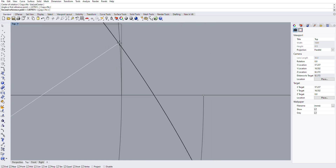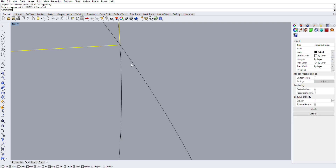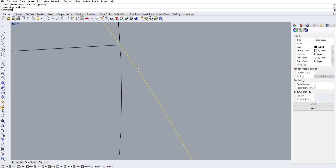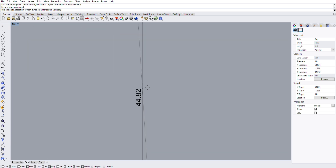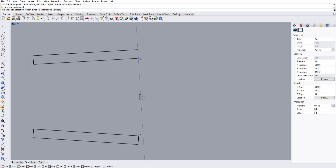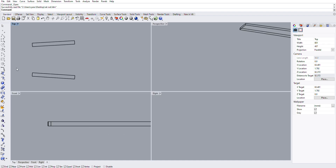I've deleted the circles and I'm going back to select 'dimension linear' to measure between the two points, which gives me 44.82 inches. My tape measure measurement was 44 and 3/4, so I'm going to say that's good enough.